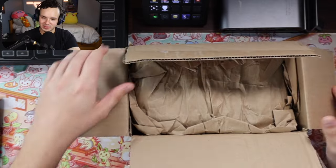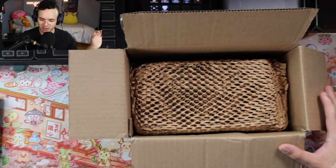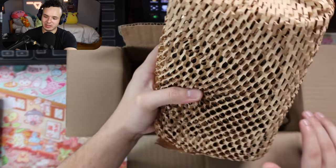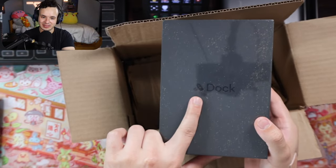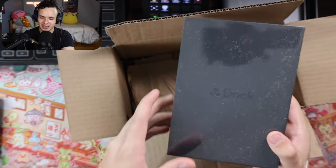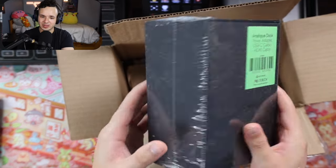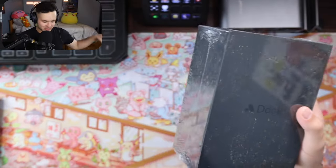Let's open this up. We got some paper packaging — they seem to package it really well. There's a full wrap around it, very nice to protect the product. As you can see on the front, it has the Analog logo, it says 'Dock,' and it's very simple. It kind of gives me Apple vibes — a simple box with not much branding other than the company's logo.